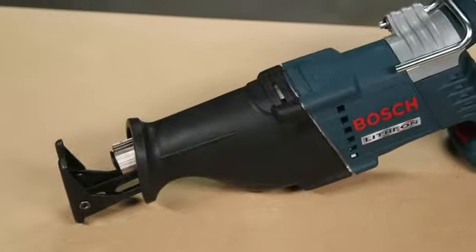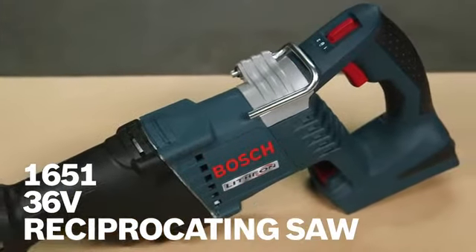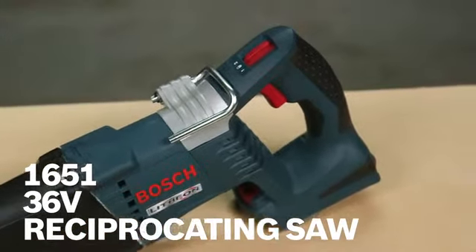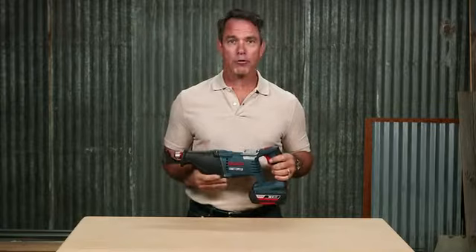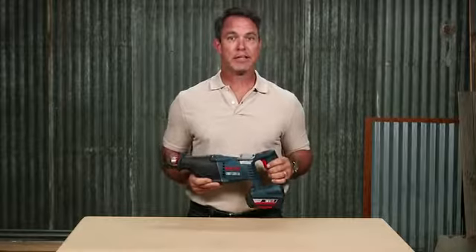You are looking at the Bosch 1651 36-volt reciprocating saw. For plumbers, electricians, remodelers, and other commercial contractors, this saw has the power and durability to get the job done quickly and efficiently.